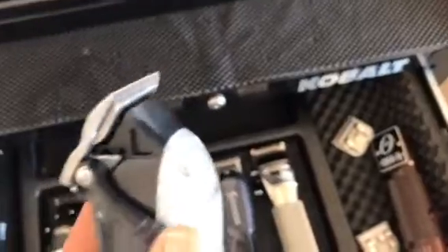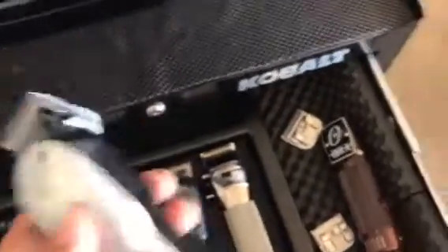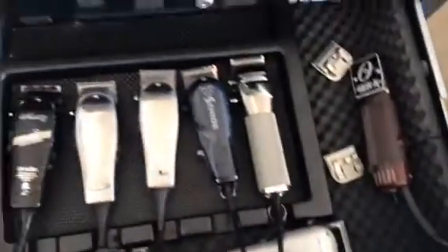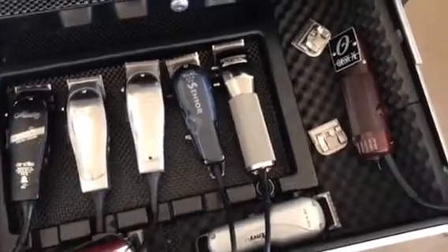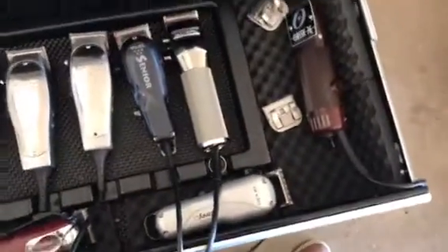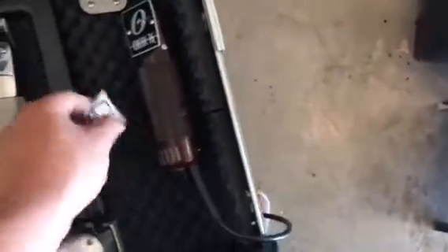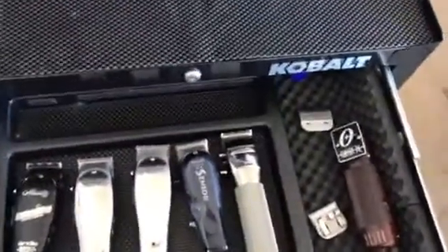I got the Andis MVLI — probably the least favorite in this arsenal. I like how light they are but I don't think they cut too well above a number one; they kind of snag and don't have that cutting power you want. I got the Oster Classic 76 here — I have the 5-0 blade and the number one, and I mainly use this clipper to start my skin fades. I use that 5-0 on.